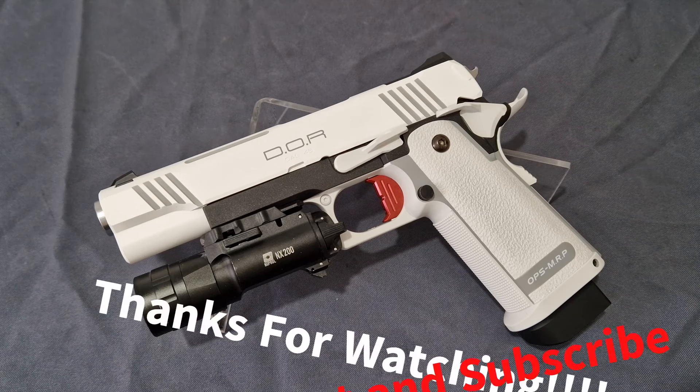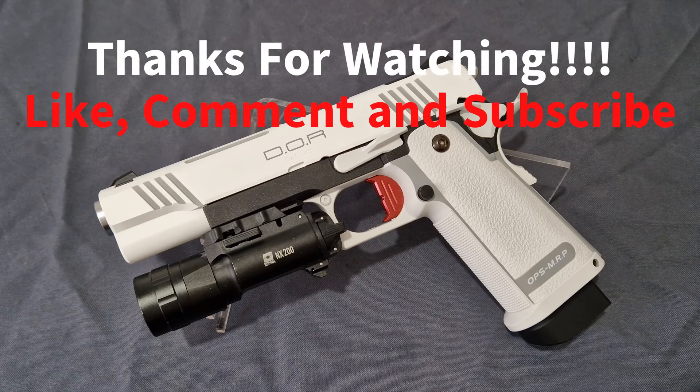Head over to them if you wish, send them some love, tell them the Middle-Aged Gamer sent you. This is just an absolute awesome Hi-Capper — I'm glad I've got it in white. I'd love to know what you guys think, let me know in the comments down below. I've been the Middle-Aged Gamer, you guys have been amazing, and I will see you in the next one.